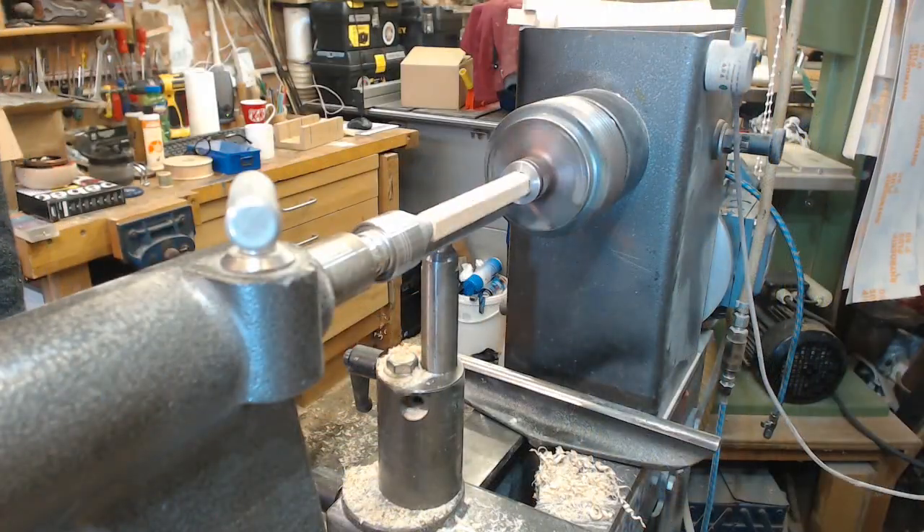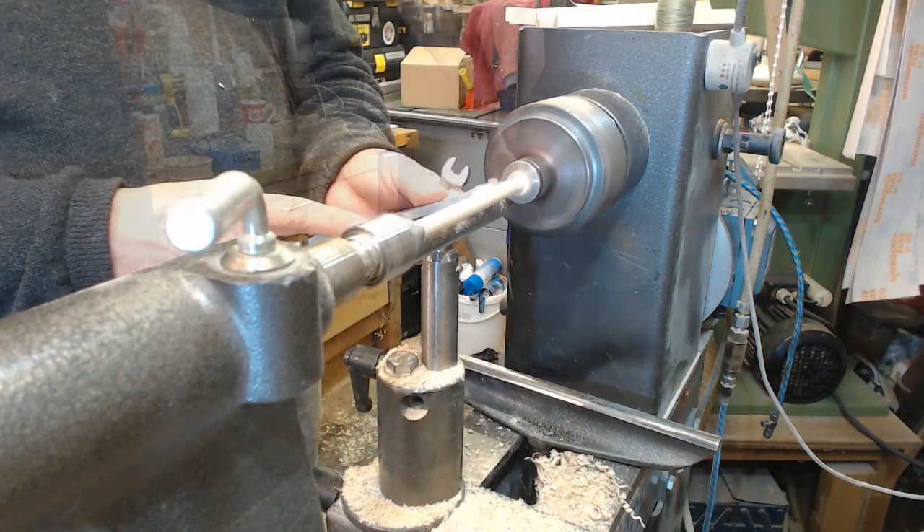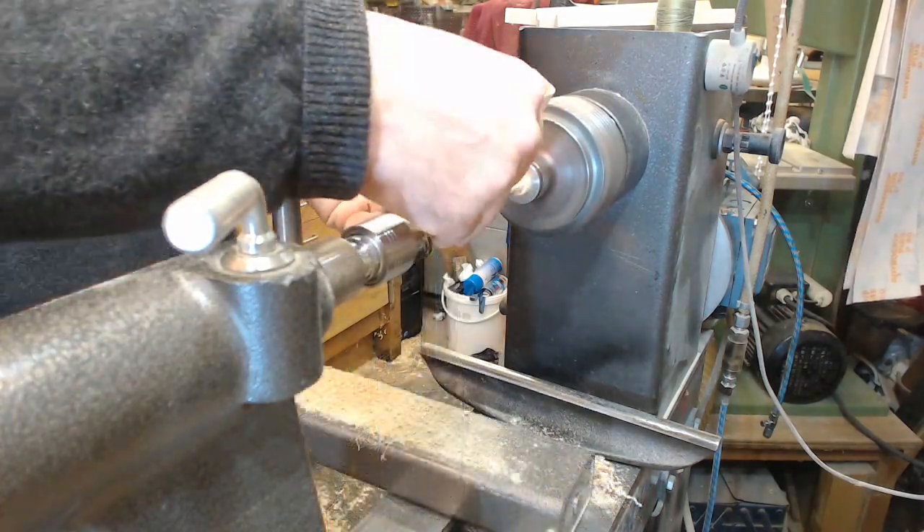Turning the dowels — six of these, seven because one went wrong — a little bit tedious, but just have to get into the zone and just keep going.